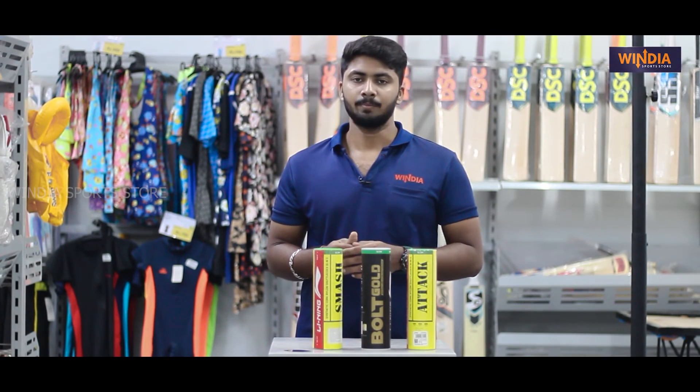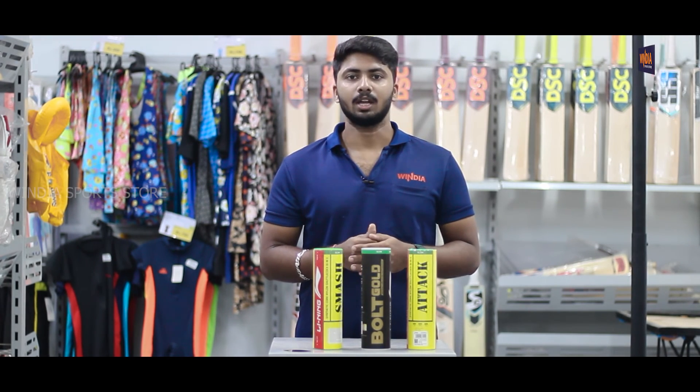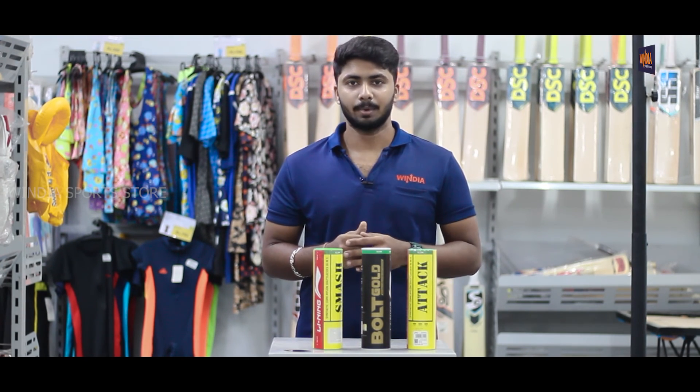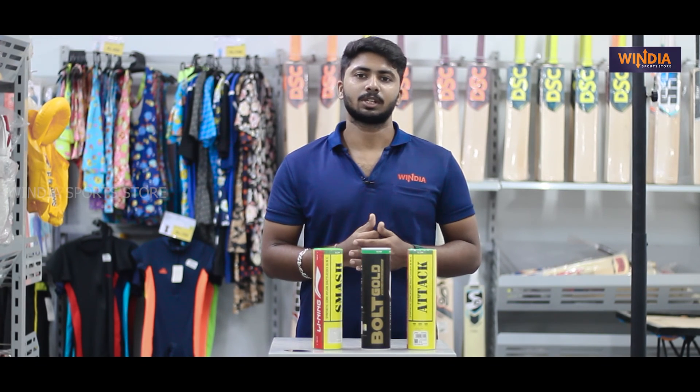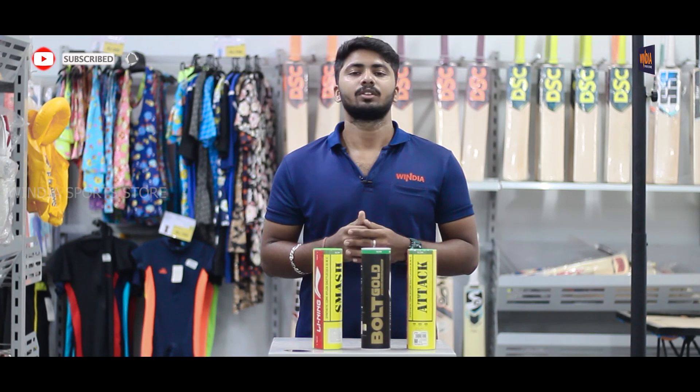Please visit the store. Please like and share this video, comment in the description below, like and share the products, and subscribe. Always be connected with Windia. Thank you for watching.